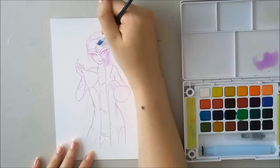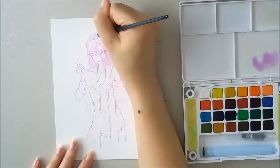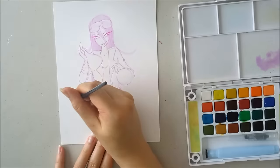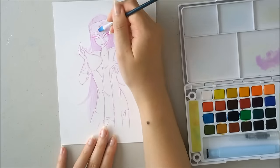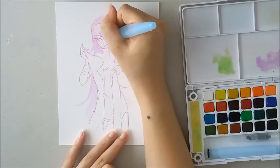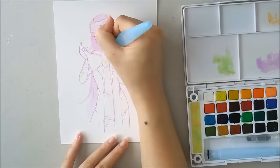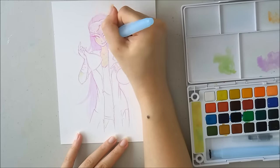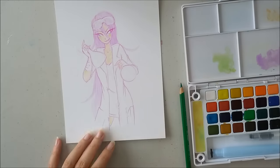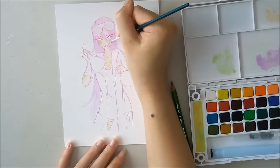Going into color, I decided kind of last minute to give her these green specks or green scaly representations on her skin to show a transformation. I didn't really plan any colors ahead of time, but I decided to go for purple hair. Initially I wanted it to be dripping, but I ended up scrapping that and making it a purple-y transition hair, where I mixed a magenta purple with a dark blue and then a blue-violet color.